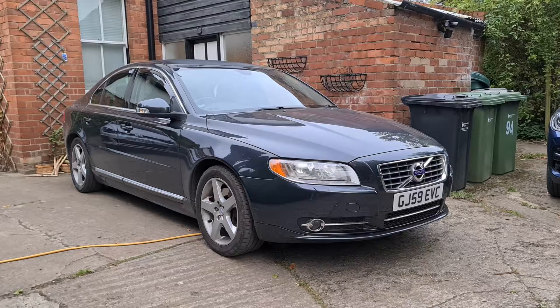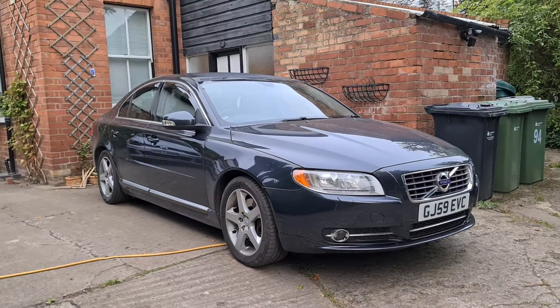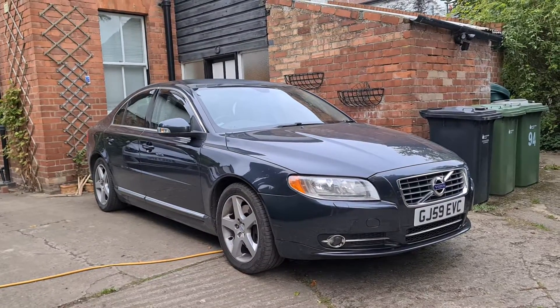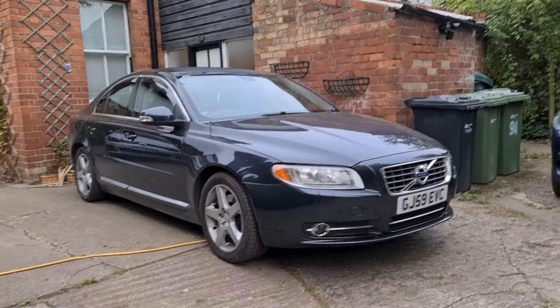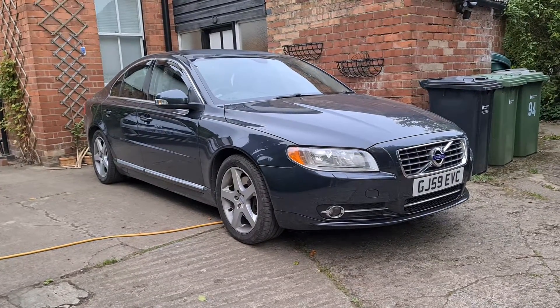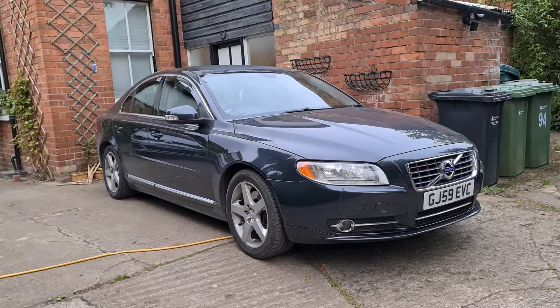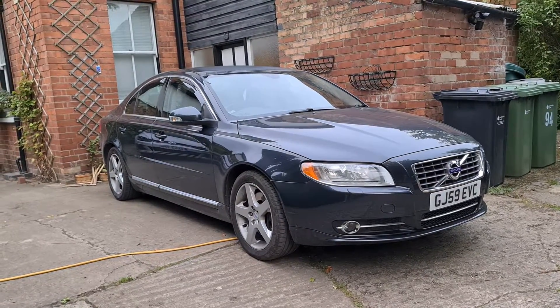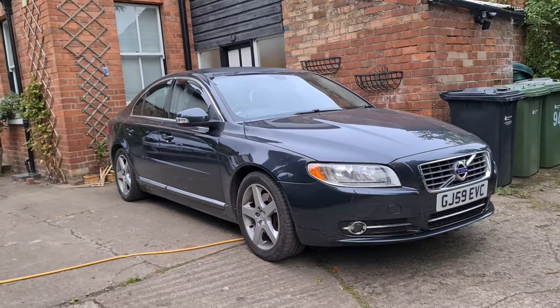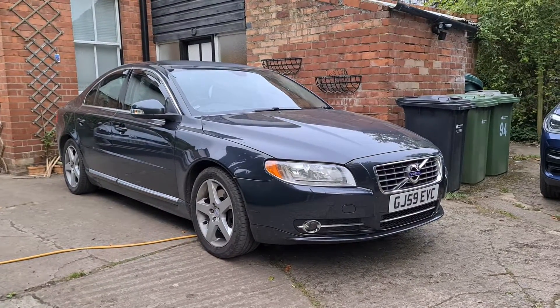Also let me know what the longest road trips you've done are — 200 miles isn't massive, especially in a car like this that'll do nearly a thousand on a tank. I think I'm going to try and do Land's End to John o'Groats soon, perhaps on one tank if I can manage it. Thanks for watching guys and I'll see you in the next video — cheers!